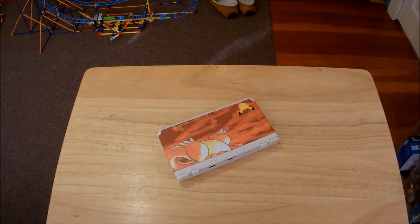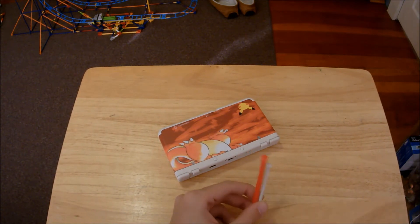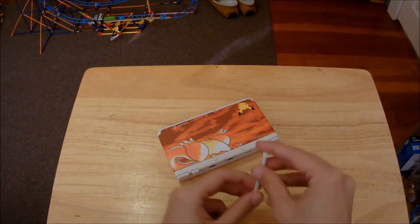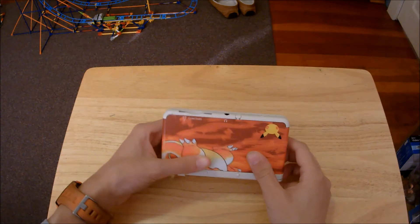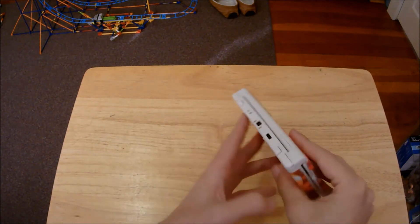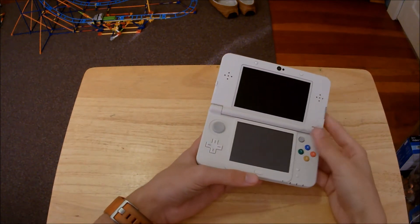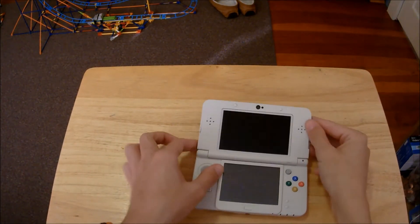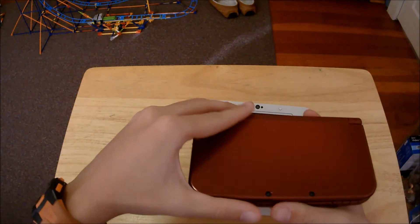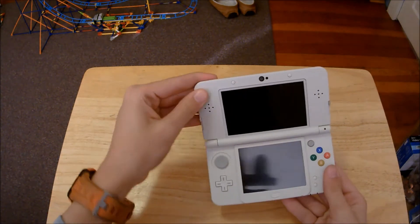I certainly like the New 3DS XL stylus more, maybe because of its thicker form factor, but it's something I can get used to quickly. The power button is still on the bottom, and I heard in other videos it's kind of hard to push. I really like that the system is white. The hinge feels awesome — so solid and quiet. It's certainly much better than my New 3DS XL, which snaps really wildly. The silent clicking on here I like a lot more.